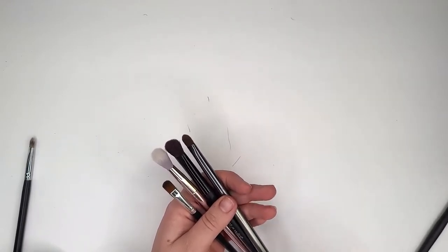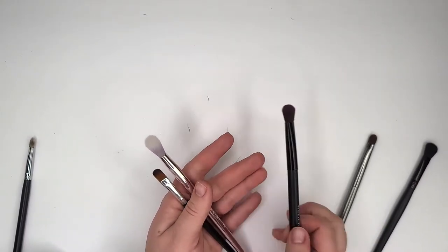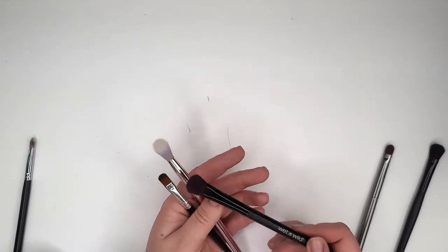This e.l.f. brush is going to go. I don't ever use it. I don't even know what this came from — it's going to go. Just garbage.